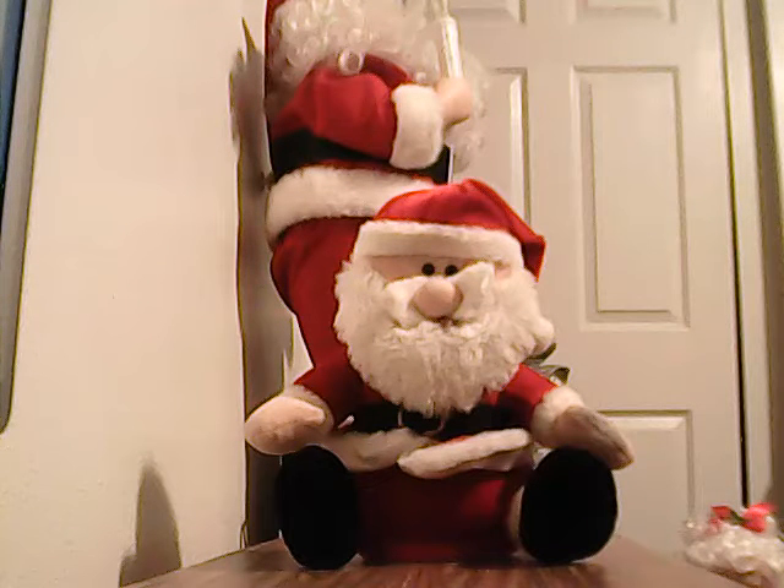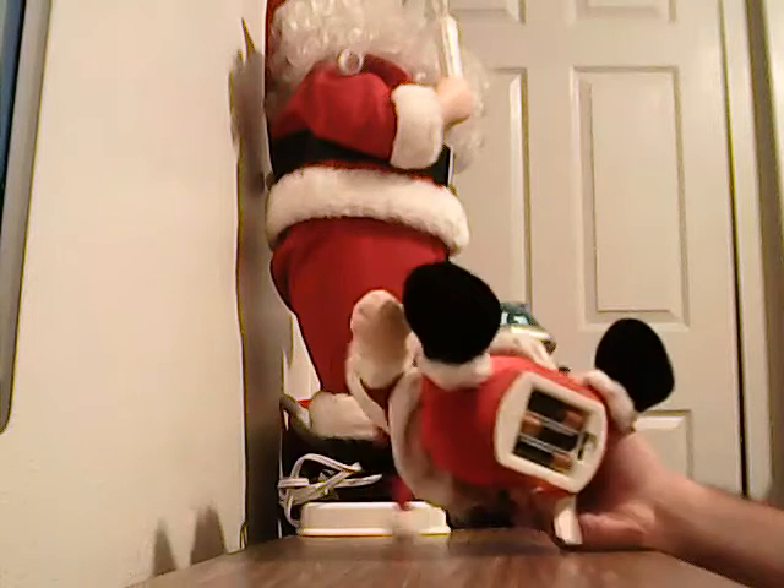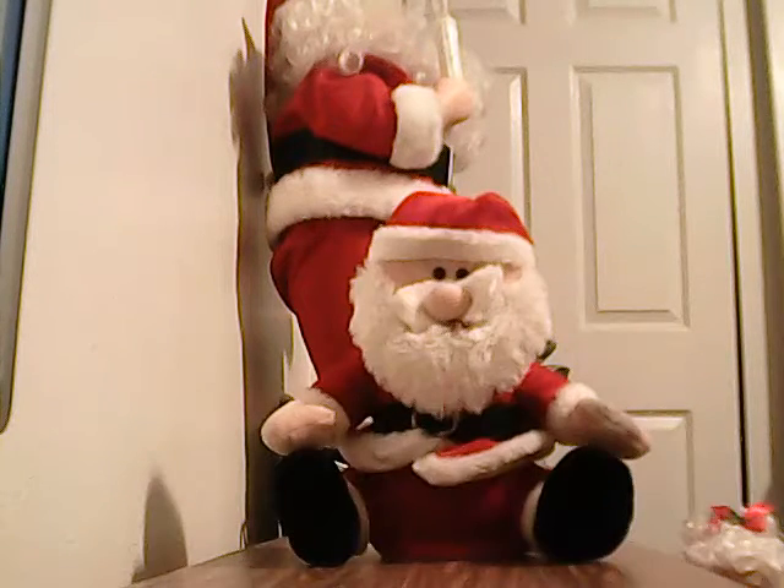Hi, this is Gym Master Medtronics. This is the Santa using Sleigh Bell's Ring — are you listening? It came in a box, a red box that has snowflakes on it.